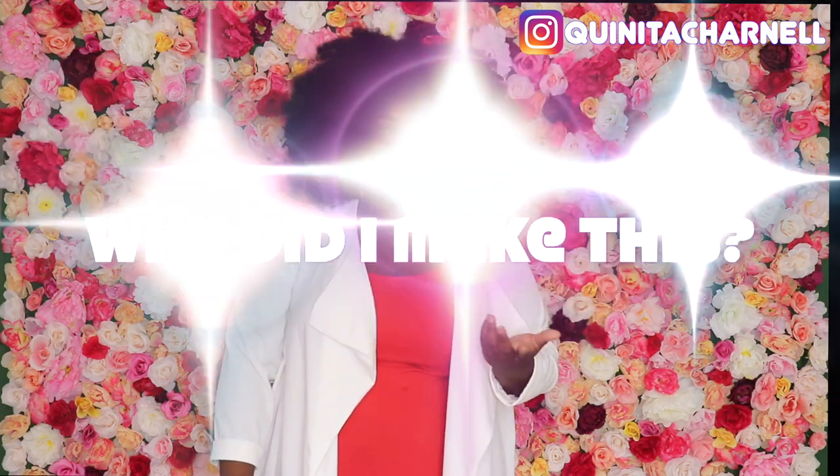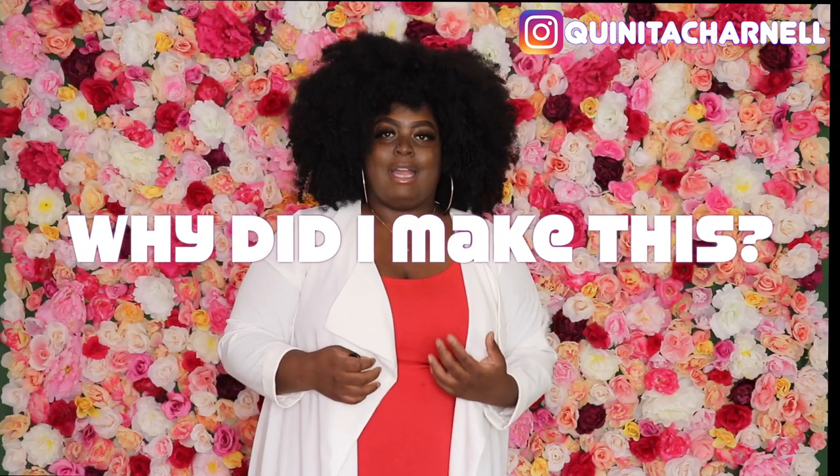So you're probably wondering why did I make this. Well, I create content — whether that's talking about business, wellness, or personal development, which is all about what I talk about on my Instagram page. I wanted a different background; maybe I don't want to be outside or just by a plain wall, so I want to have the option of having this as my background.